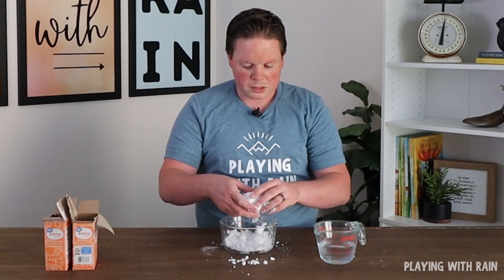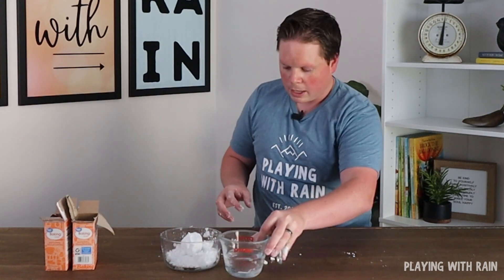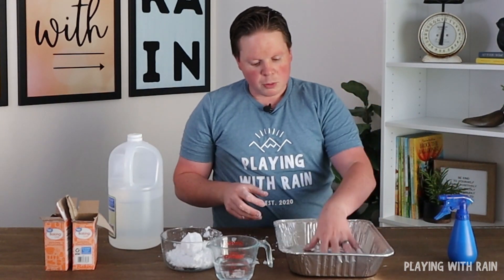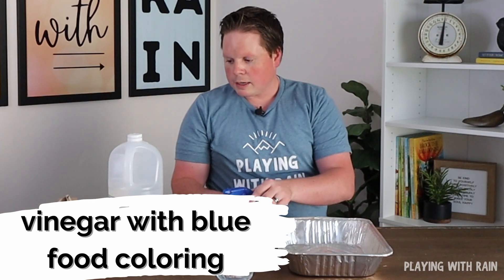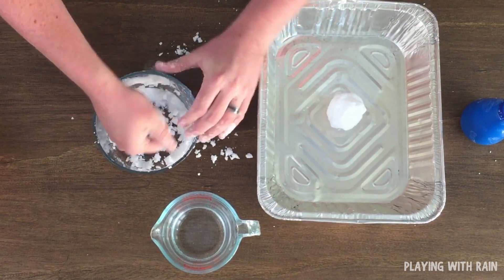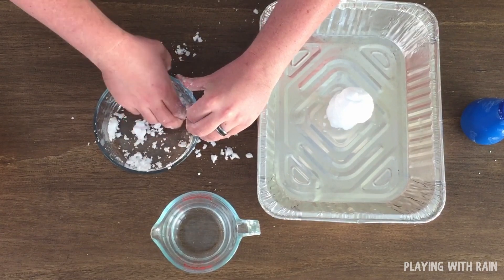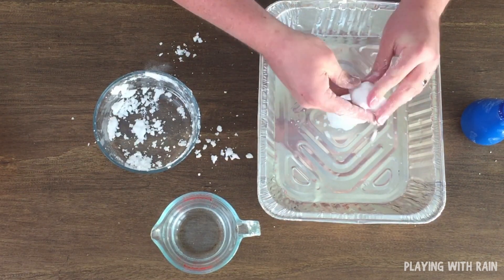But if you want to add a little bit of a twist — which I like to do — you can add some vinegar and some food coloring to the mix. I pulled out a tray to make it a little bit easier to collect the mess. This bottle is just some vinegar; I poured some vinegar in there and added a couple drops of blue food coloring. Now I can go ahead and start with the base of my snowman and build. I'm terrible at building snowmen, by the way — I'm sure your kids will be a lot better at this than I will.